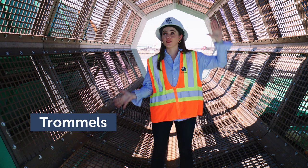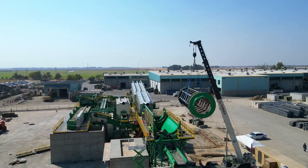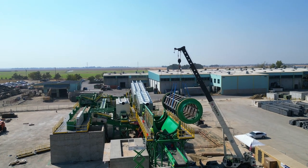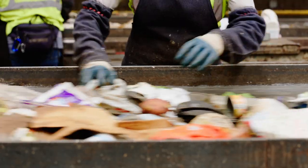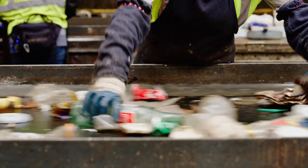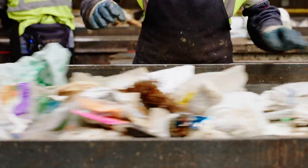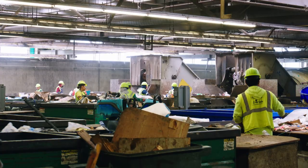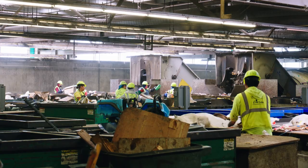Initial sorting in the MRF is done by large rotating drums called trommels, which separate materials by size. There are large holes inside these trommels that allow smaller materials like aluminum cans, paper, and plastic bottles to fall through for more sorting by machines, while larger materials like cardboard boxes and bulky plastic items go straight through the trommel for manual sorting.